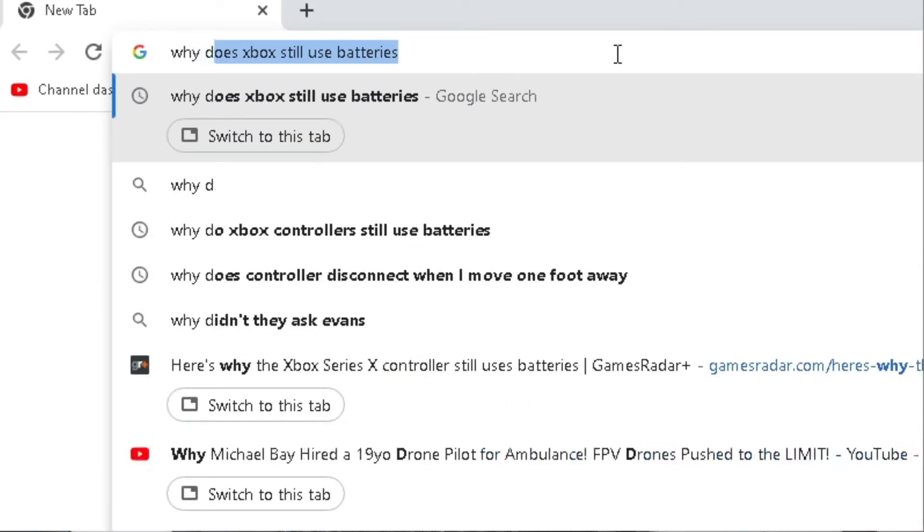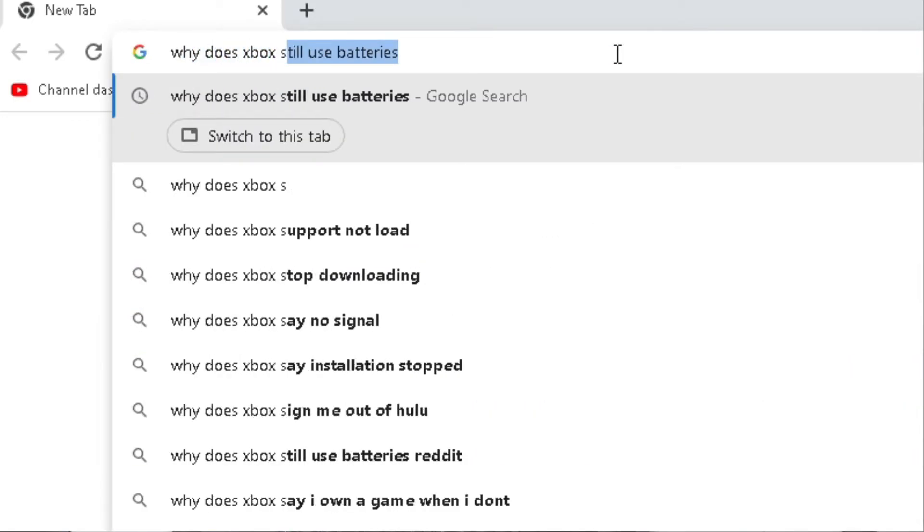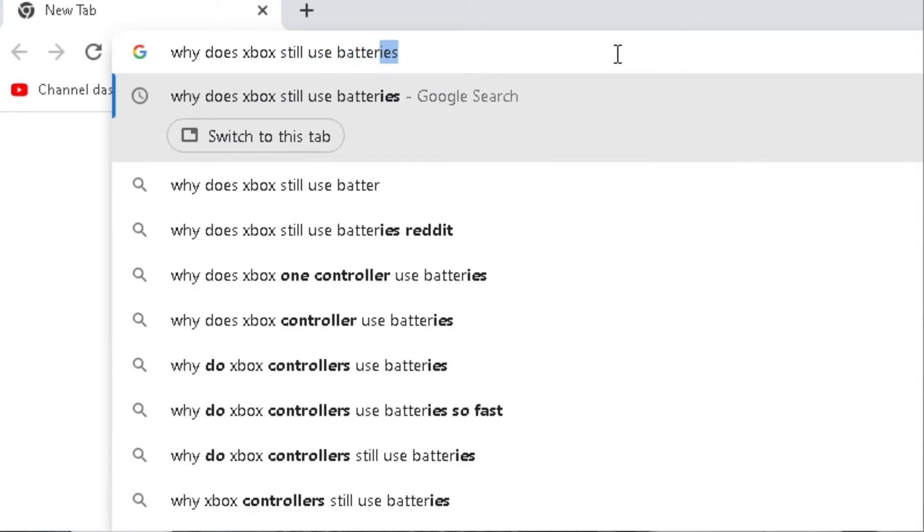To get to the bottom of it, this reporter decided to hit the streets and Google it. Here's what I found.